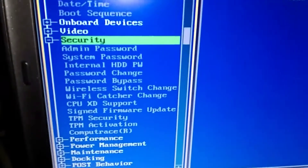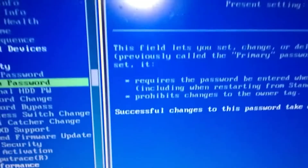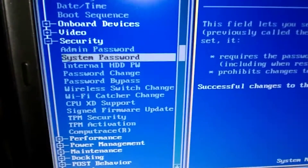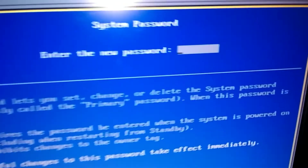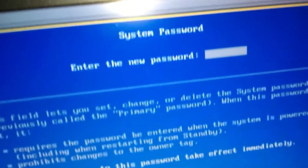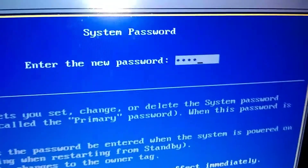Hit Enter on that second option — System Password — and press Enter. Now it's asking me for a password. I'll put a four-digit PIN in there. I'll drop down here so you don't see mine — put your four digits in.